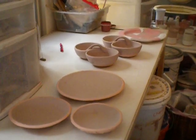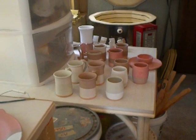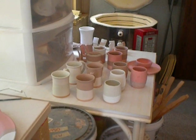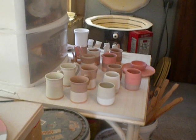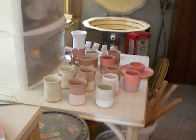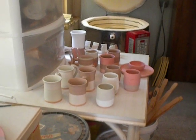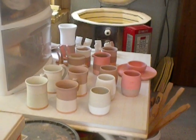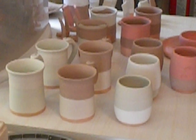All these different colors and combinations — it took me all morning to do this. And I cannot wait to see what comes out of the kiln. So here's the glaze firing before — give me 48 hours and we'll come up with the glaze firing after. Thanks for watching. I'll see you in the next one.